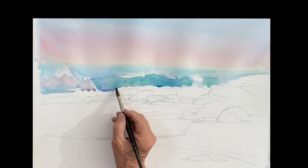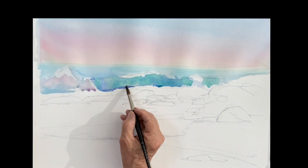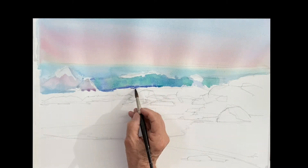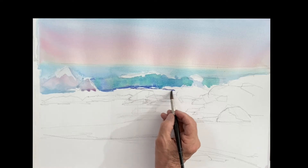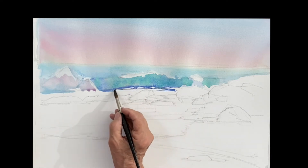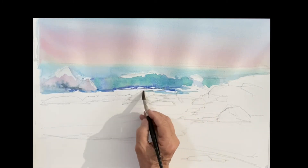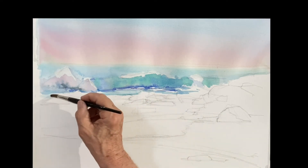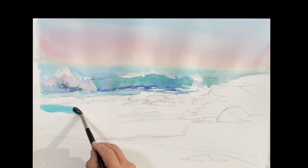Ultramarine mixed with a tiny bit of rose — this is the bottom of the wave as it's breaking on top of the flat surface of the water. Paint this and forget about the rocks altogether; don't try to paint around the rocks because they're so dark and warm they'll cover everything. Just forget they're even there, give yourself a break, and paint freely. This is the flat water in front of the breaking waves.